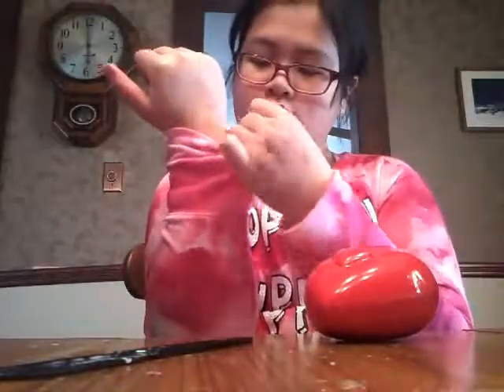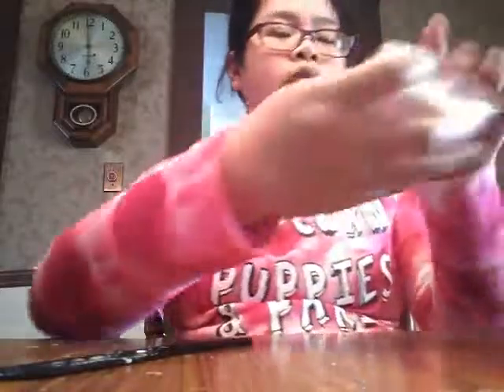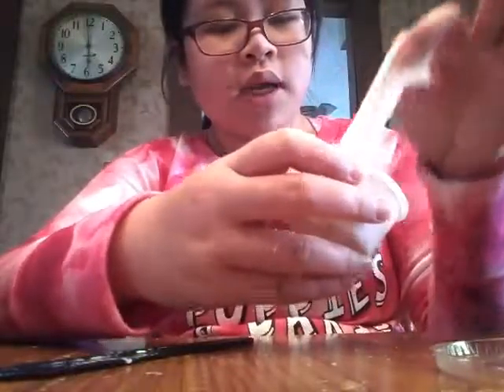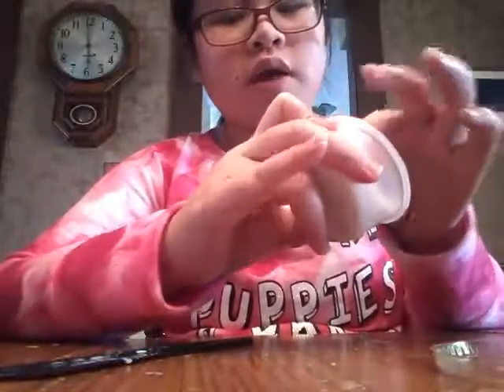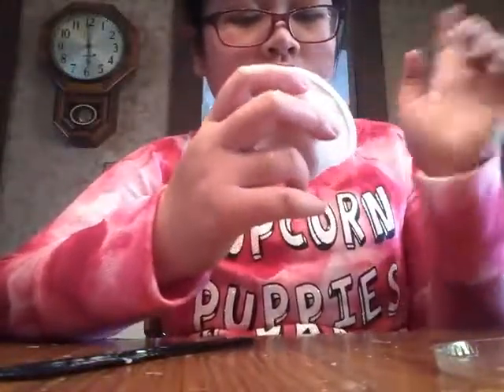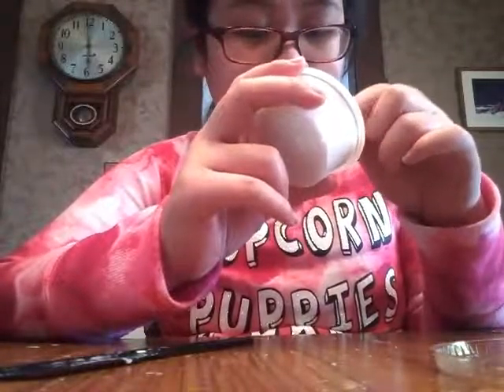Yeah, don't get it on your sleeves guys, please don't. But anyways — just give it to them on like their birthday, maybe that would be cute. Or if you know someone who's getting married and there's a couple of kids there, give them the little hearts with candy and stuff in them and candy slime stuff.